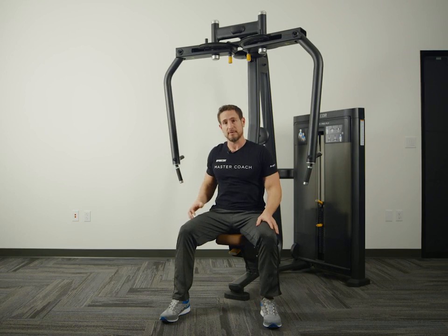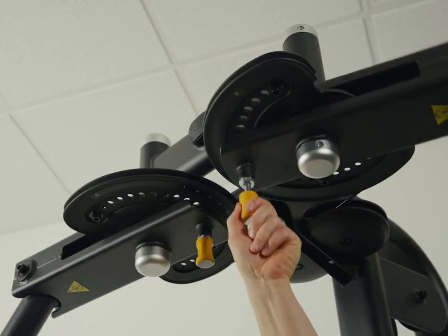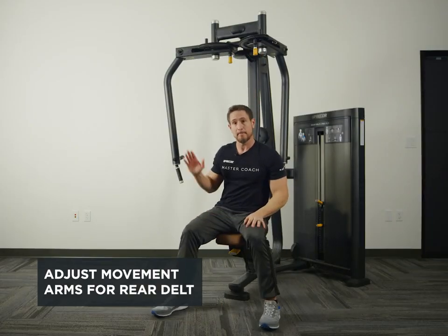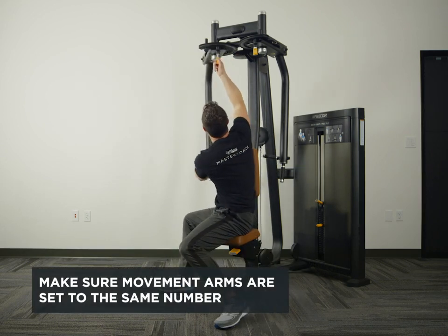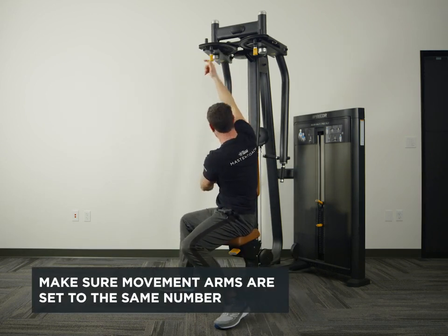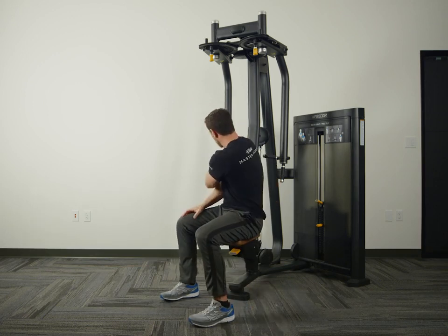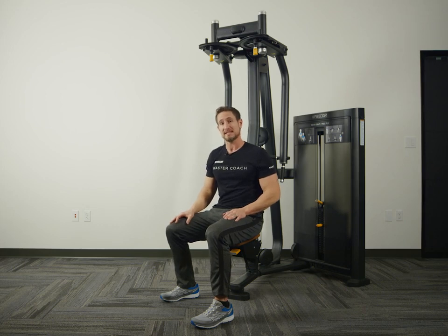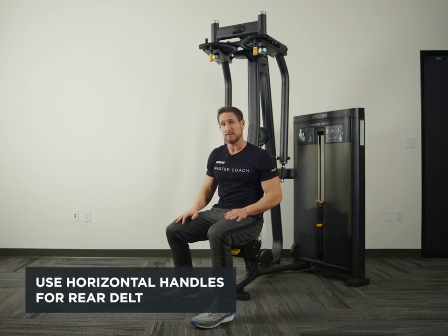Let's move to the rear delt. From here I want to make an adjustment with the movement arm, and I need to make sure both handles are at the same level. You'll notice there are two different handles — one pointing down and one pointing to the side. You'll use the vertical handles for the pec fly, and the horizontal handles for the rear delt.